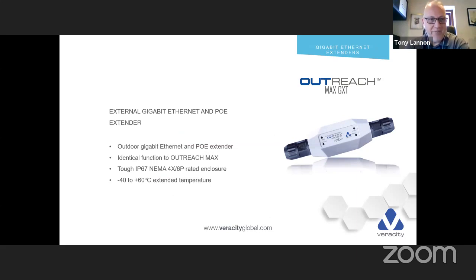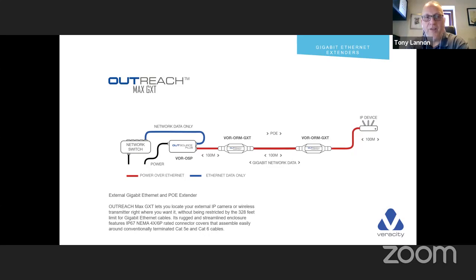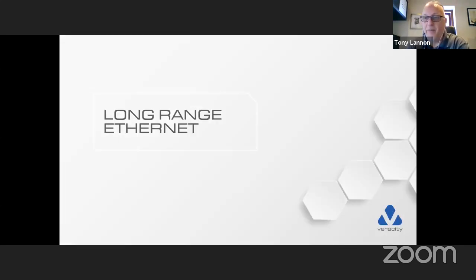The GXT is the gigabit version of the XT — XT is 10/100, GXT is gigabit. You can pair it with an Outsource Plus, now called the Outsource OS30, so you don't necessarily need PoE from a switch — you can use the Outsource Plus to pair all these devices, saving you the expense of buying a dedicated PoE switch.